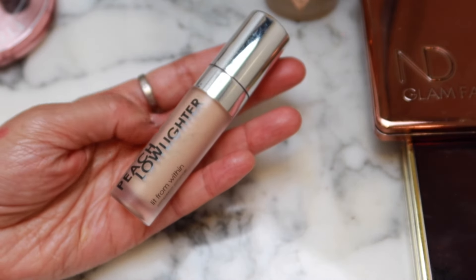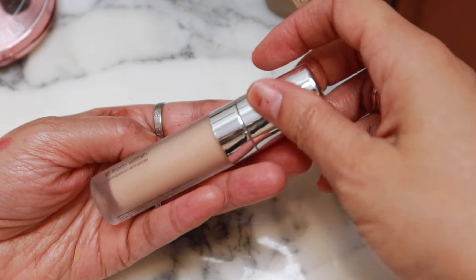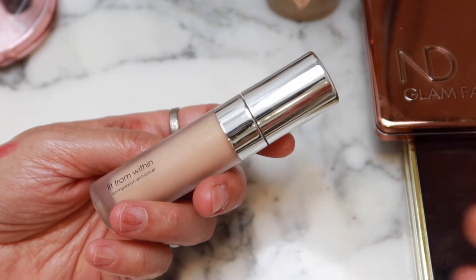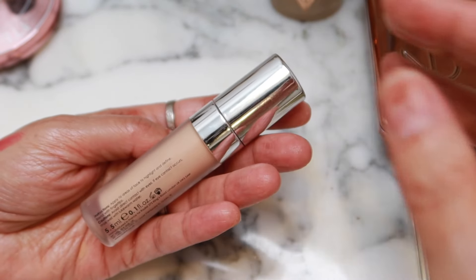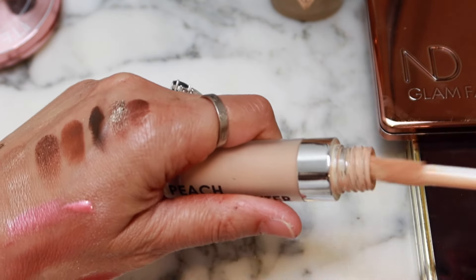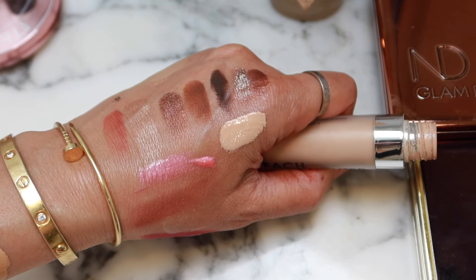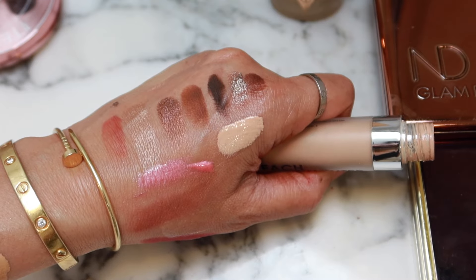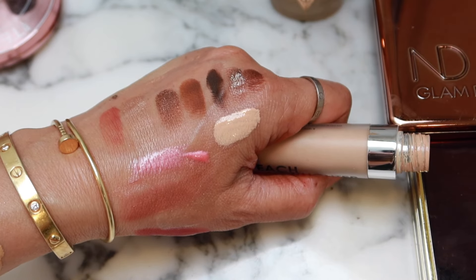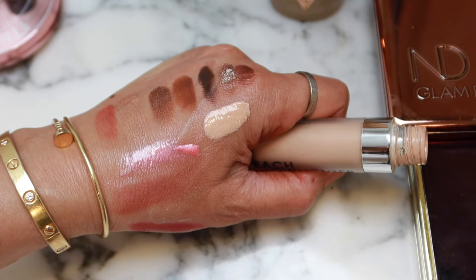And this product I really liked. Actually, if I had a new one, I would use this — it's the Peach Low Lighter by Rodial. It's great for a light coverage right under the eye. It looks a little bit light but it does a nice job. I really like this product. It kind of reminds me of something like a Chantecaille Lila Camouflage Stilo — a lightweight product that just brightens.